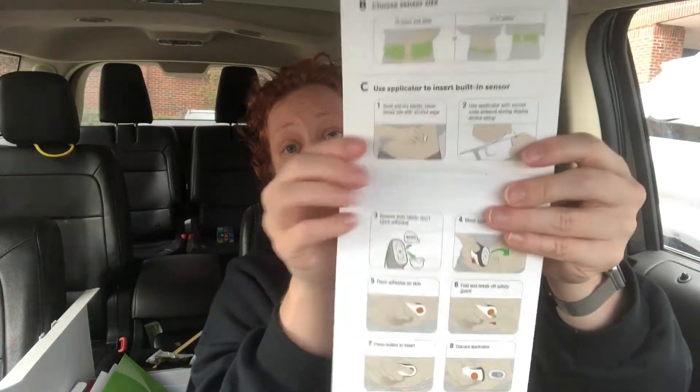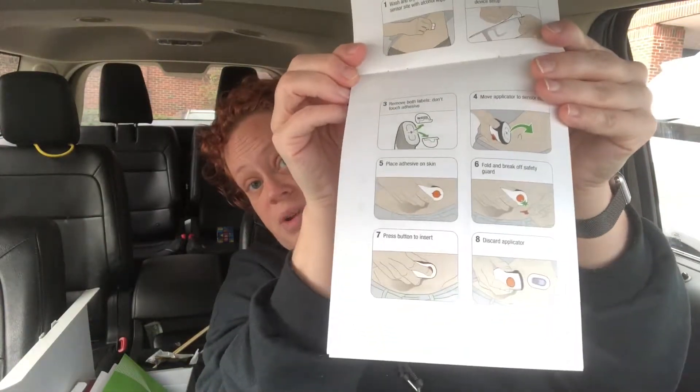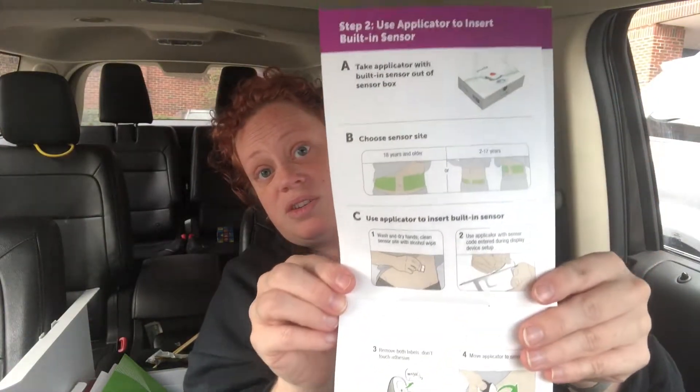Now you're done with that step. It says you need to insert the receiver and attach the transmitter - oh my gosh, this is where it gets complicated. It shows you how to put it on with great little pictures and instructions, so that's exciting.